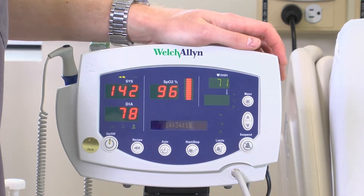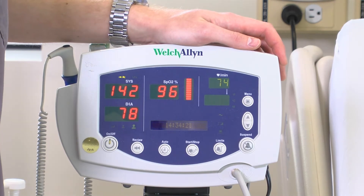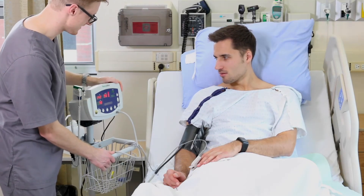The oxygen probe will also sense a pulse, but to maintain accuracy, palpate the patient's radial pulse. Also, show the readings to the patient.